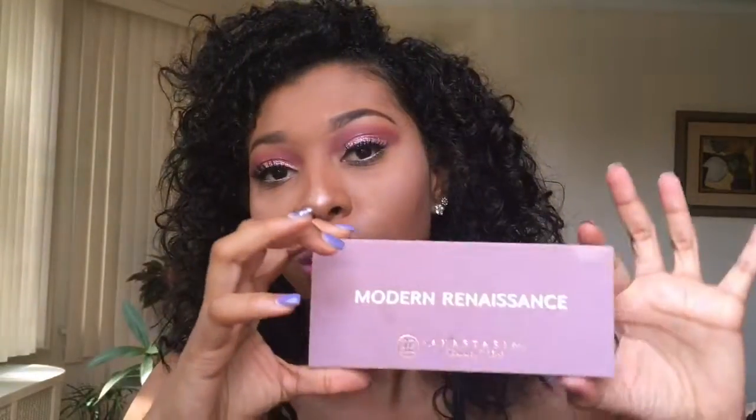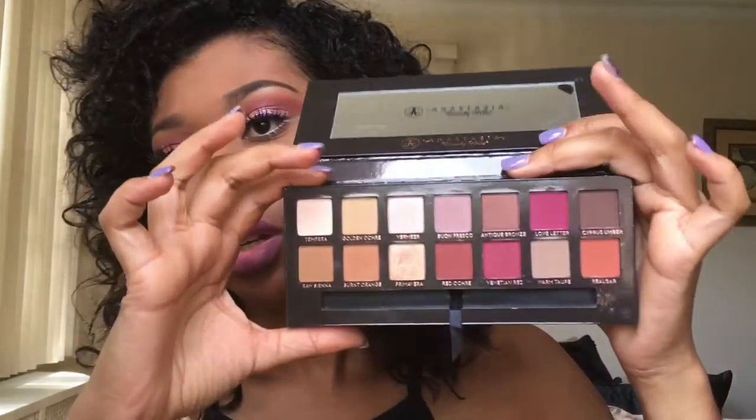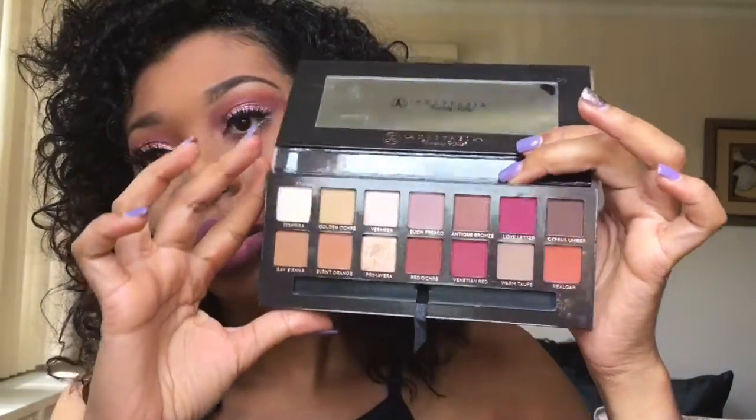In this video I'm going to be featuring the new Modern Renaissance palette from Anastasia Beverly Hills — this is the first permanent palette they will have. I think I paid forty-two dollars for this. The previous palette, the Self-Made, I have that one too — that one was thirty dollars, so it was worth it because it's 14 shades in here and 14 in the other one also.